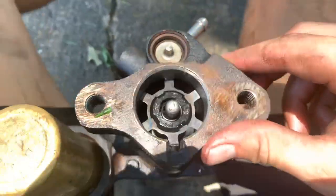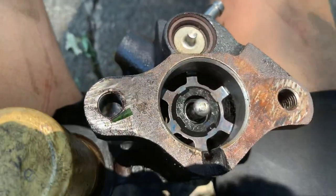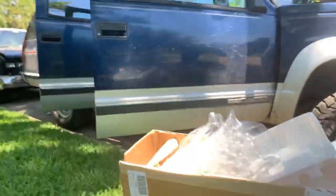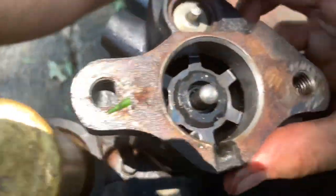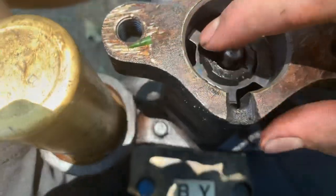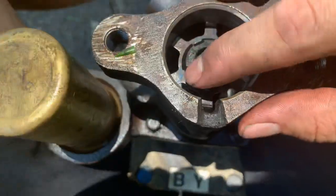I feel pretty dumb after I figured this out, but this is the hydro boost for these three-quarter ton GMT 400 pickups. I'm pretty sure they use them in the Hummers too.